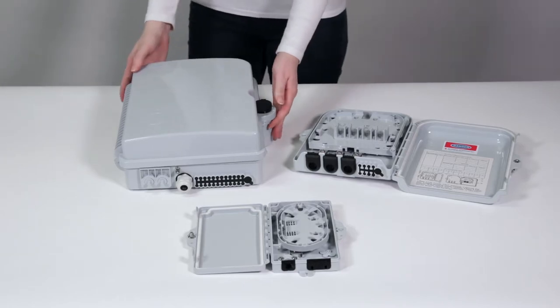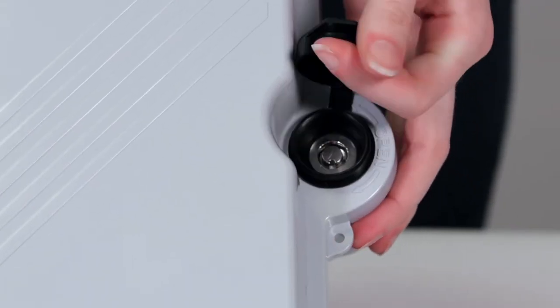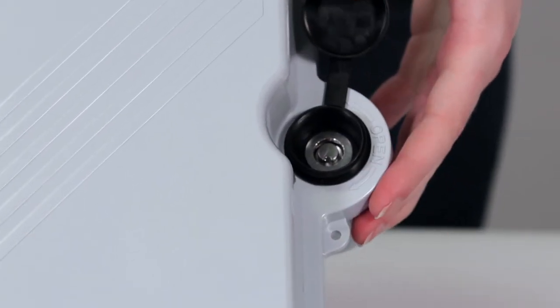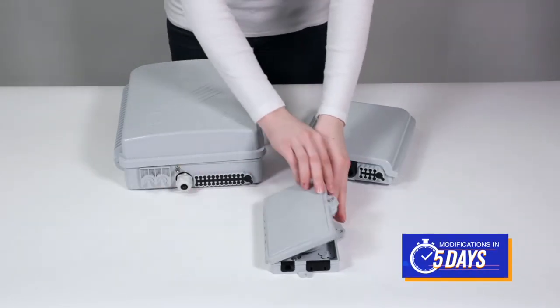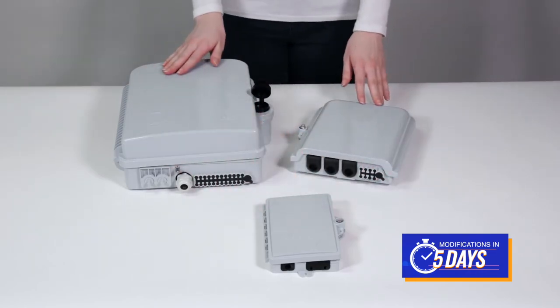Each is tightly secured with an effective anti-theft and anti-vandal lock mechanism. All versions are eligible for our industry-leading 5-6 day modifications program.